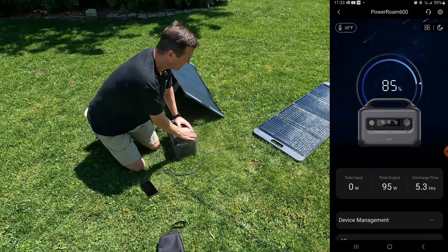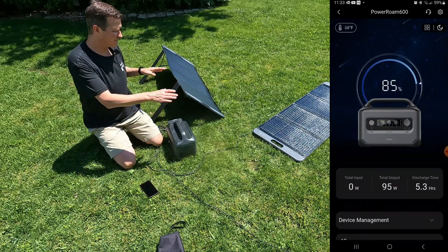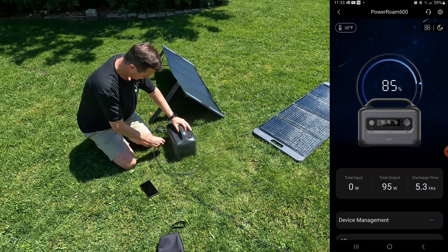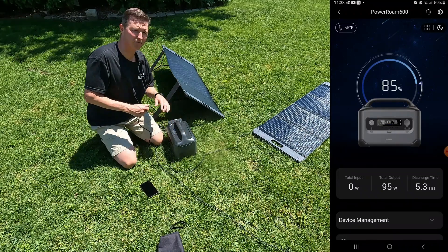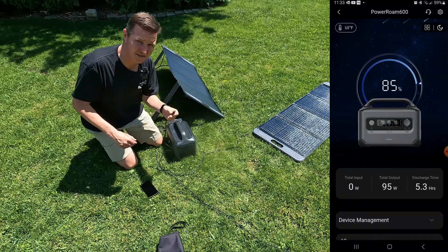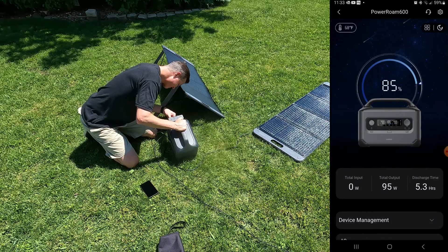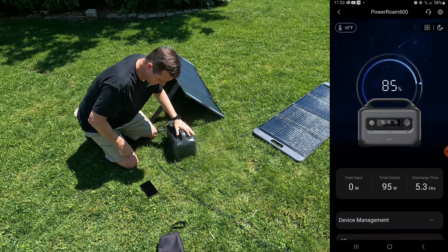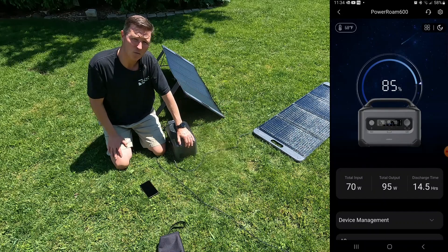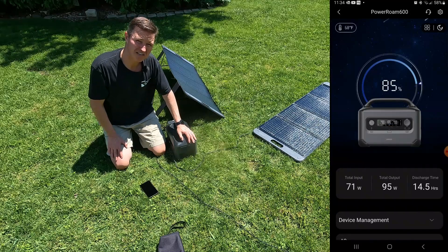First, let's go ahead and plug in the panel that's laying flat. These panels are identical and they've both been sitting out here at the same temperature. They both use XT60 connections. It's plugged in and the panel that's laying flat is now giving us 70 watts. So 70 watts out of a 100-watt panel laying flat — that's pretty good.